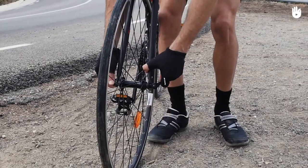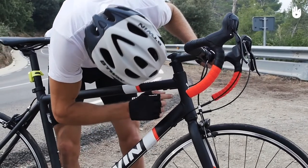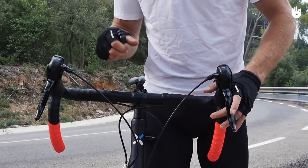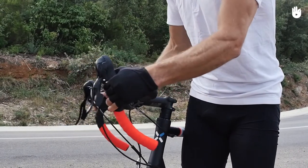The quick release skewer or wheel bolts should be tightly secured. The frame should have no cracks in it — check the joints of the frame as well. Headset bolts should be tightened so that the handlebars don't slip, and there should be no creaking or rocking of the headset bearing when the handlebars are turned from side to side.